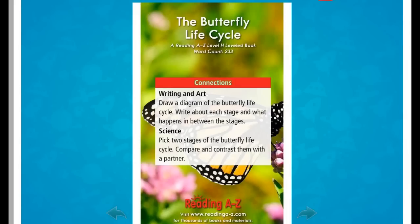Connections. Writing and Art: Draw a diagram of the butterfly life cycle. Write about each stage and what happens in between the stages. Science: Pick two stages of the butterfly life cycle and compare and contrast them with a partner.